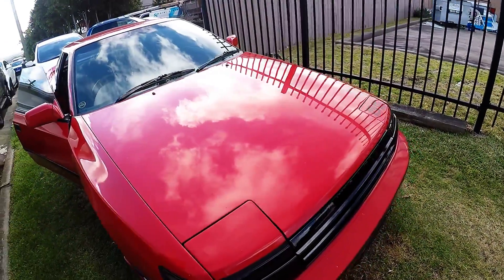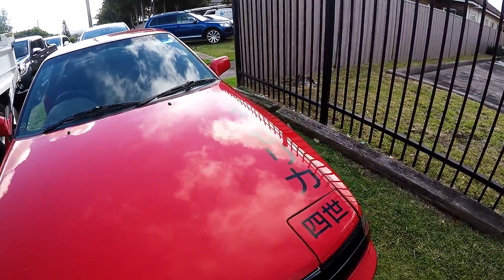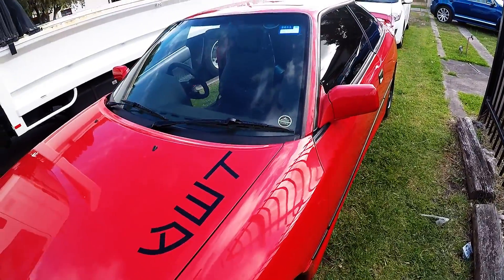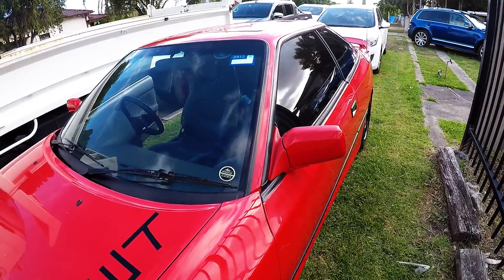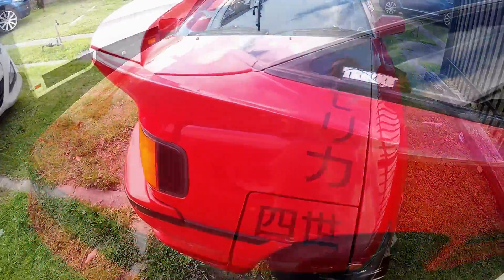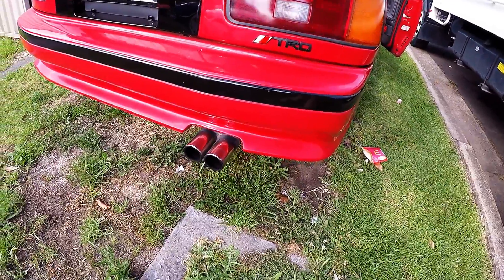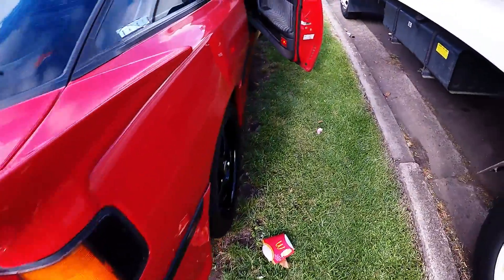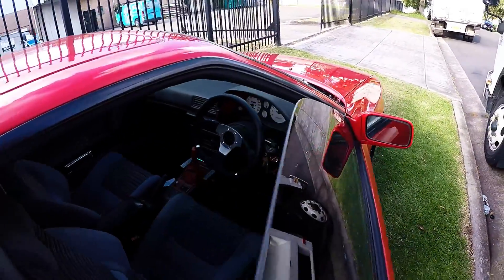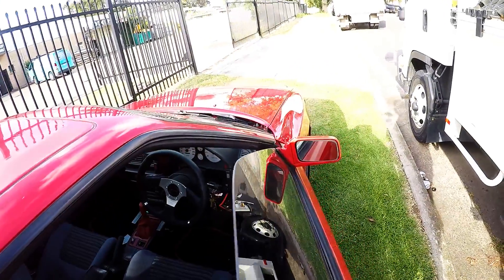Alright, that's the standard idle and it's sitting at around 800 RPM. We'll see how it goes when the car comes back.